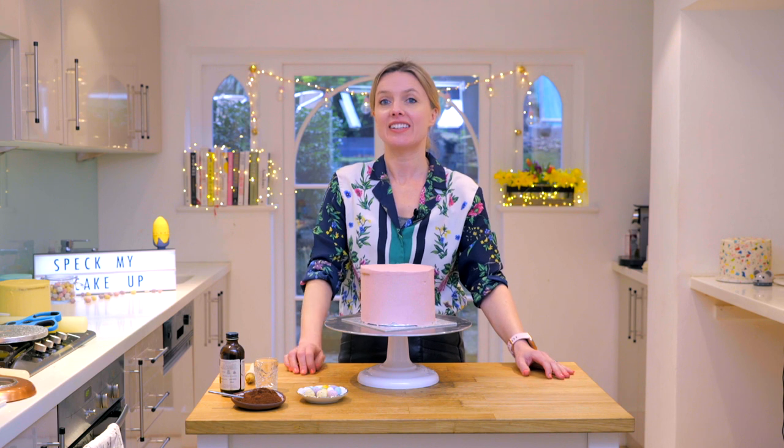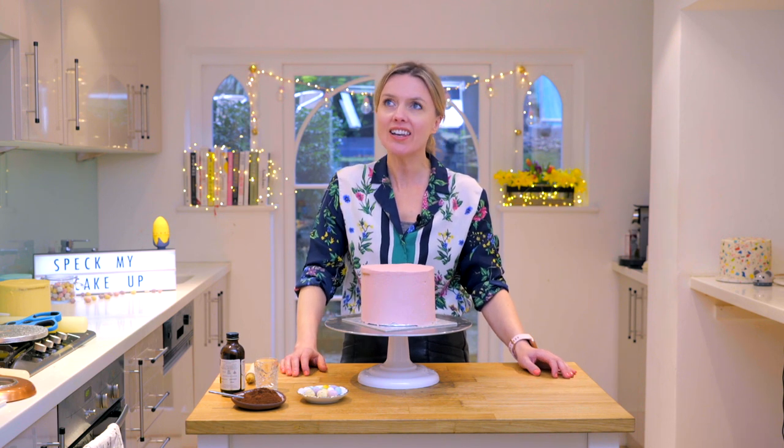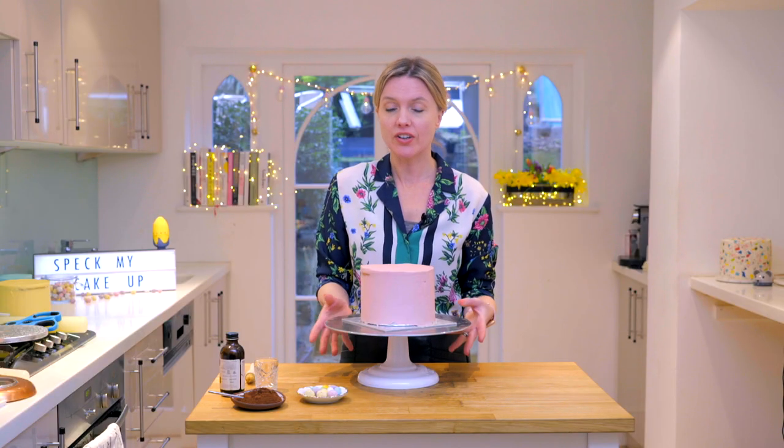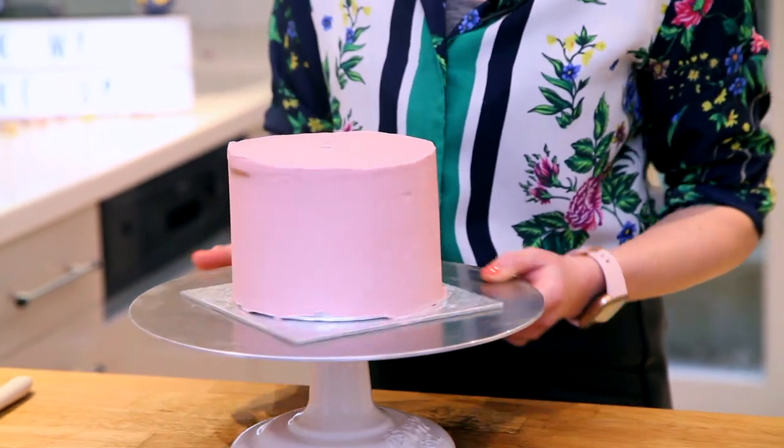Hello, welcome to the kitchen. Now Easter is upon us. I love Easter, it's a really fun time to decorate cakes without all the chocolate eggs. So I'm going to show you a speckled egg cake and it's really easy. I've got an iced cake here, it's been crumb coated and iced again.